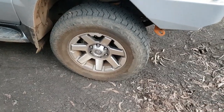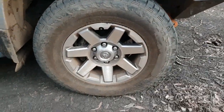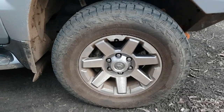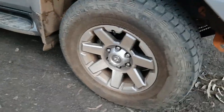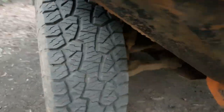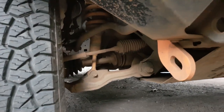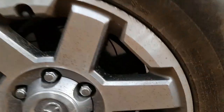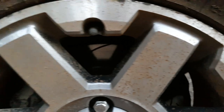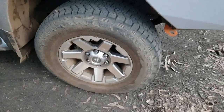I've got the FJ Cruiser wheels — these are the new model. They're running the Hancock Dyna Pro ATMs in a 265/70/17. Underneath I've got Bilstein shocks and King heavy duty springs with a 2-inch lift. On the brakes I've upgraded them to slotted DBA rotors, which are quite good for pulling it up, using some Bendix 4x4 premium pads.